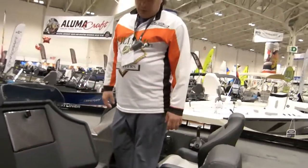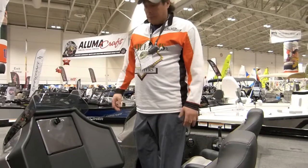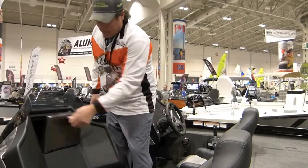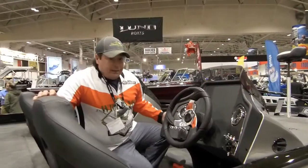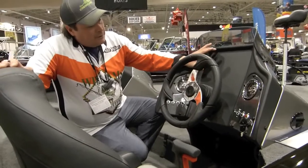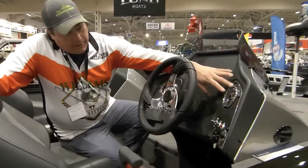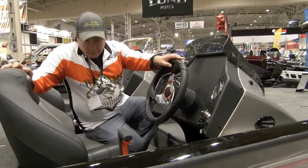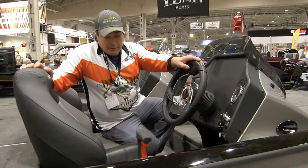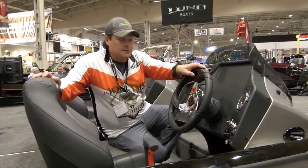On my boat I'm going to run a dual console. They also come in single consoles, but I prefer dual because I do a lot of guiding and it's more comfortable for my clients. There's a nice glove box area to keep your stuff dry, and my PT20 will have an optional third seat. At the console dash you have room for a nine-inch electronics unit, clearly laid-out gauges, and easy toggle switches. This model comes with a hot foot — that's an option — and there's also a Boss stereo system with two speakers as an option.